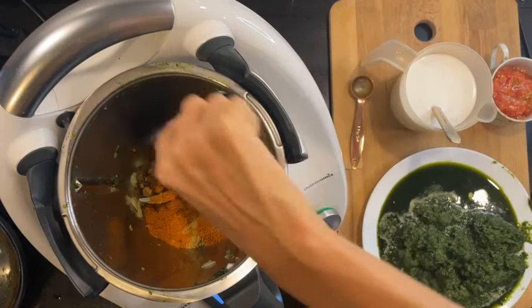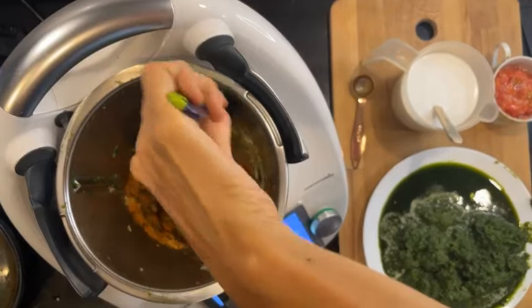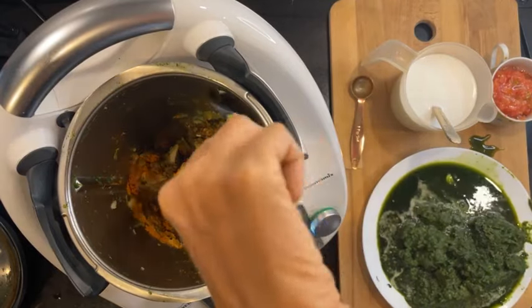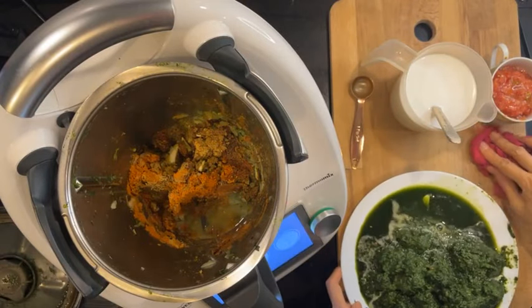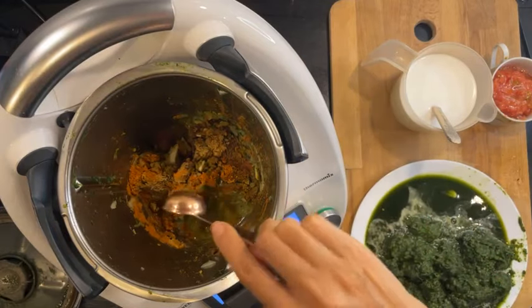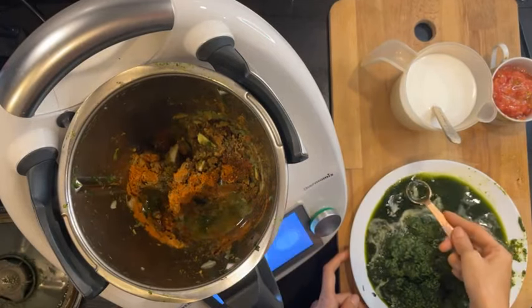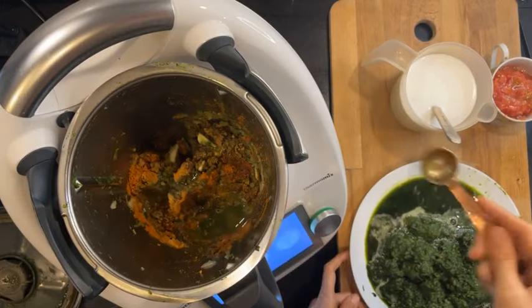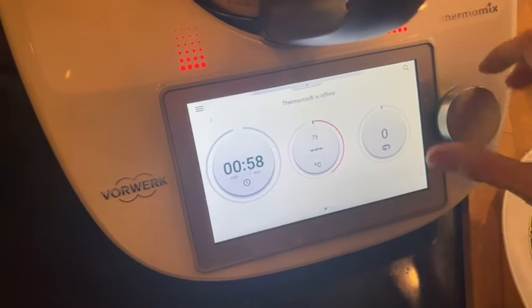There is still some water here from the spinach because I froze it, so water is coming out. I think this is good enough. We're going to cook this for two to three minutes.